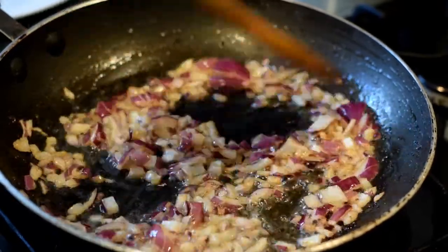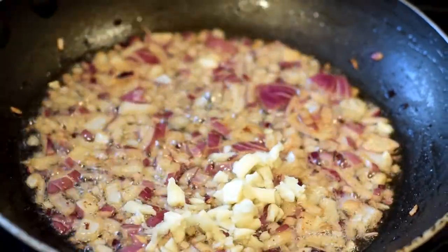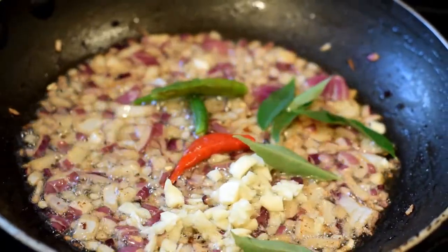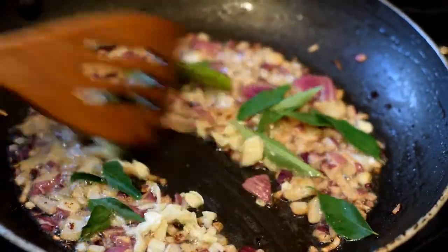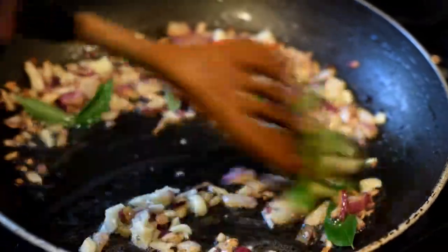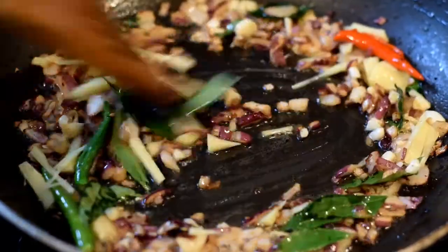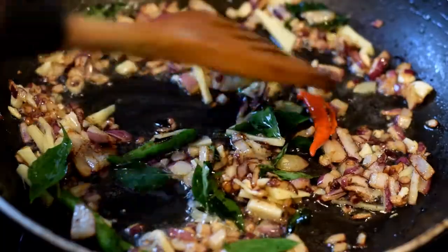The onions are becoming translucent now. Add the garlic, then the finger chilies, followed by the curry leaves. Stir everything together, then add the sliced ginger — these are juliennes of ginger cut in long strips.